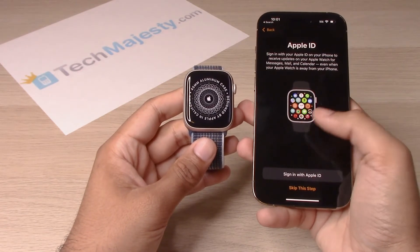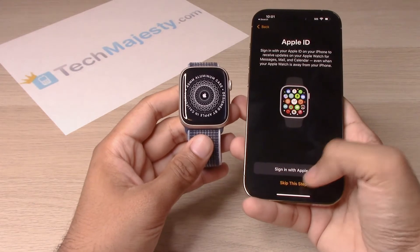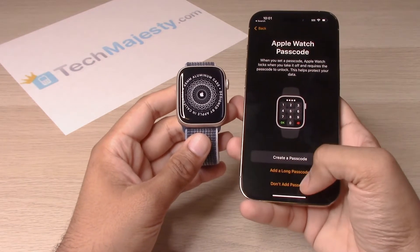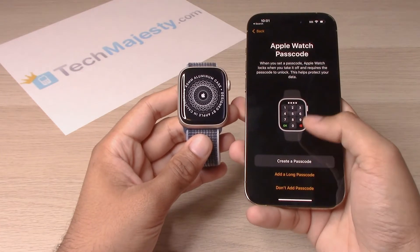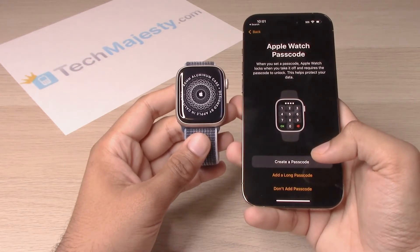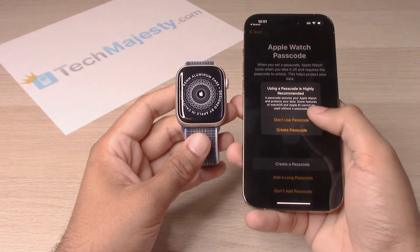Now if you have an Apple ID, go ahead and sign in with the Apple ID. We will go ahead and skip this for now. You can go ahead and create a passcode. If you want to create a longer passcode than four digits, you can click on 'Add a long passcode,' or you can click on 'Don't add passcode.' We'll go ahead and choose that option for right now.